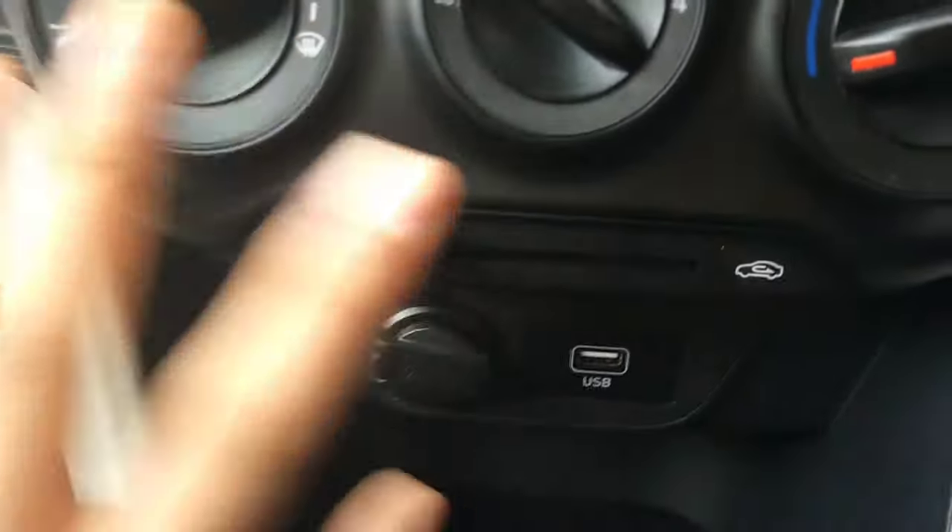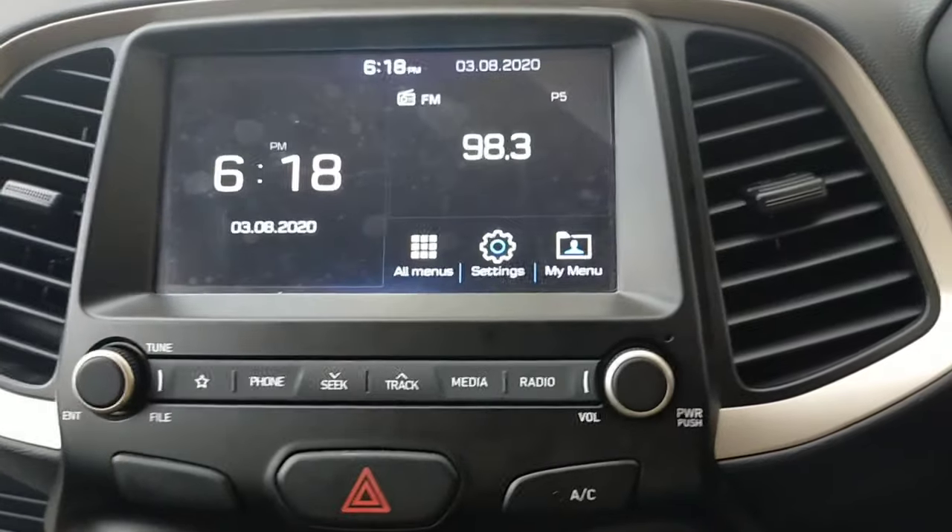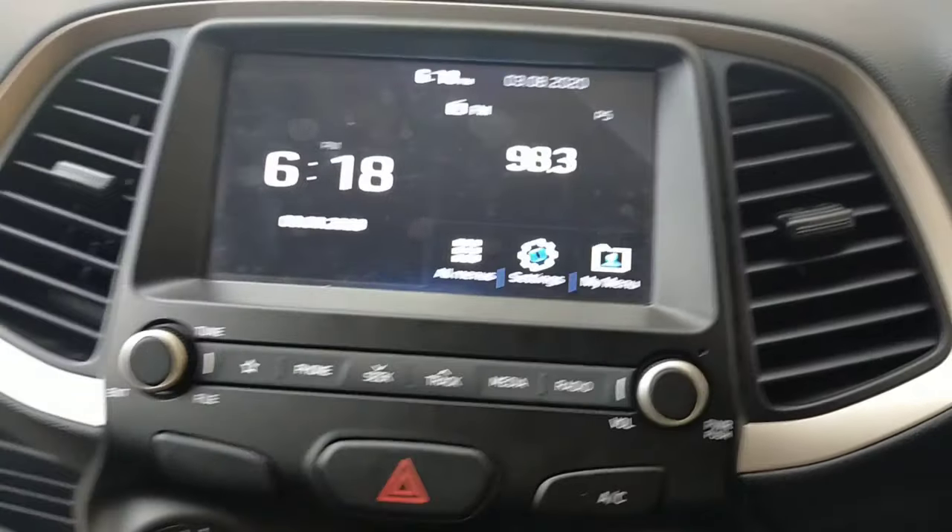You can see a USB port here, which you can use to play music. People don't really use AUX anymore, and you will get a USB port here for connecting your device.